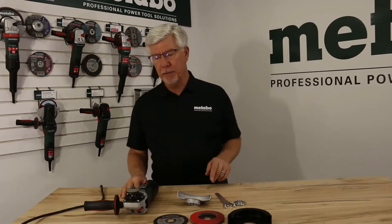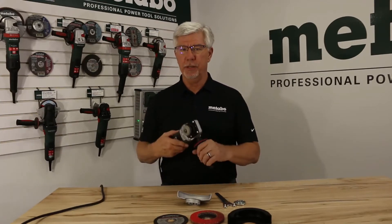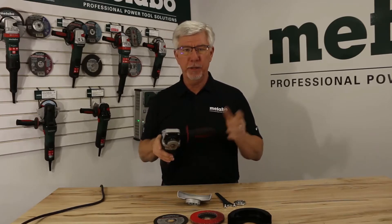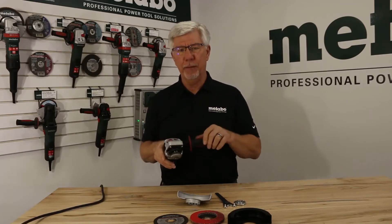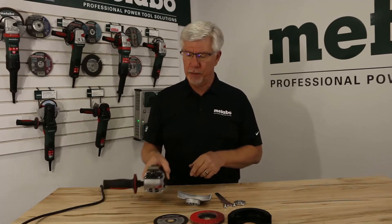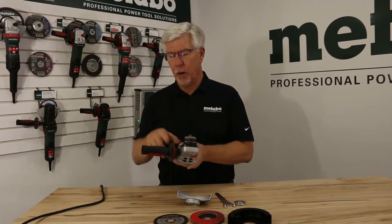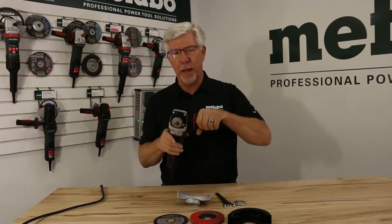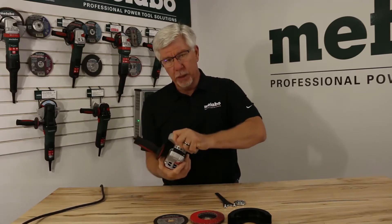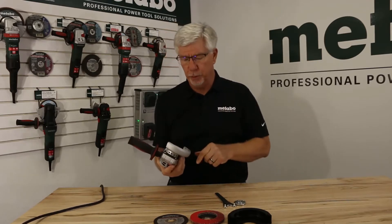Today I want to tell you a little bit about Metabo's M-Quick Wheel Change System. It's a totally tool-less system for changing out your grinding disc, your cutting disc, your flat wheel, or whatever accessory you might have on the tool. The tool comes out of the box without the guard on and without a side handle — you always want to mount the side handle and also always mount a guard for safety while you're in operation.